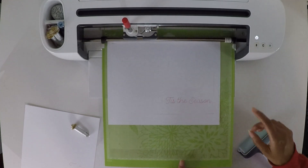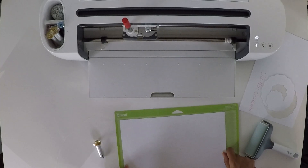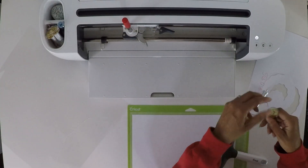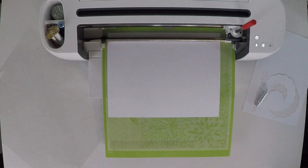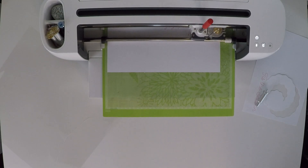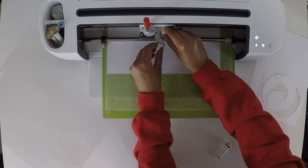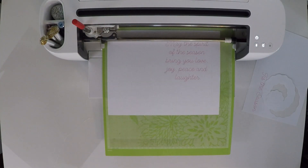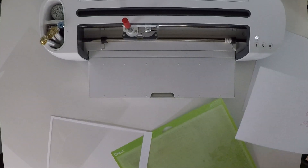It looks like it cut out beautifully. I'm going to go ahead and unload the mat and use the back side of this. I need to put the scoring wheel back in clamp B. Now I'm ready to load the mat. It's all finished — wait, it's not finished yet, I still need to cut it. Let me change it out. Now it's finished. Looks good — let me unload it. That looks pretty good. I'm going to clean this up, then I'll be back to assemble the card.